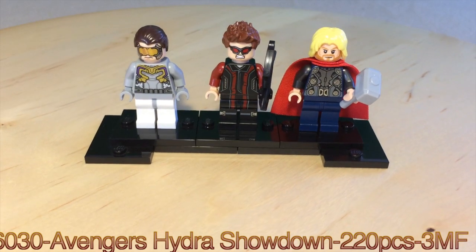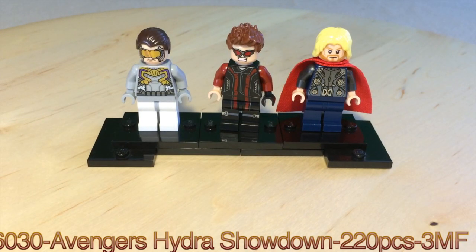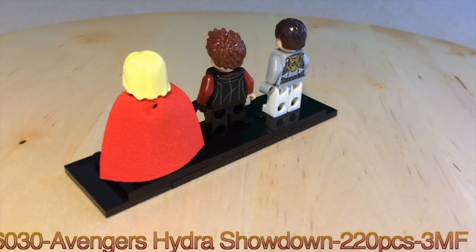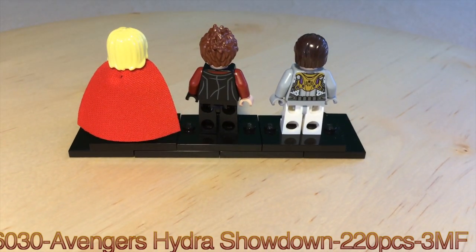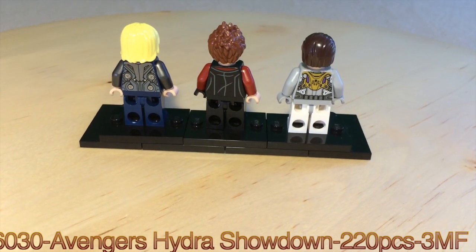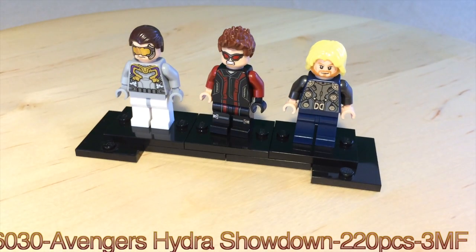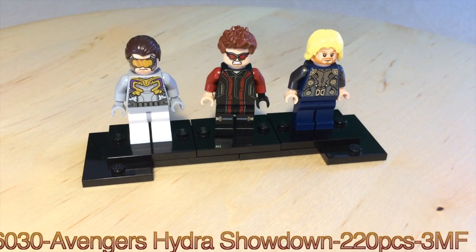You get three minifigures: the Hydra Henchman, Hawkeye, and Thor. These minifigures are highly printed, as you can tell, and you might be able to see a little bit better when I take the accessories off. Here's the front printing on them, and you can see on the back the back printing. Let me just take Thor's cape off so you can see a little more detail on the back of him.